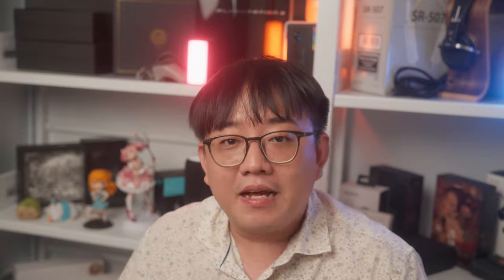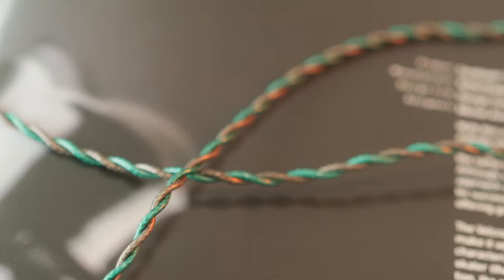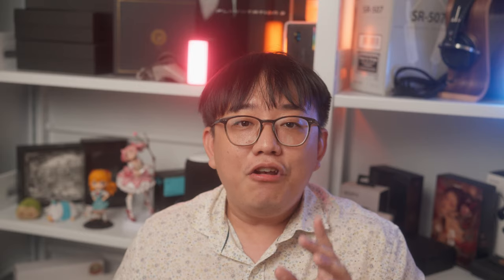The ergonomics of the cable are comfortable, and I'm quite happy to say that it comes with a functional choker as well. The fit of the Mezzo is good despite its slightly larger shell — I found them particularly comfortable. They are not too heavy and sit quite close to the ears, which helps with the overall fit balance.